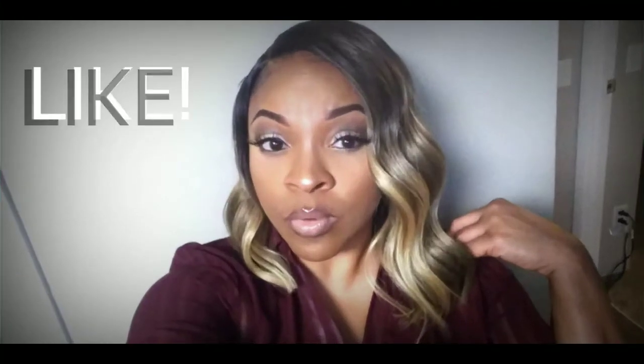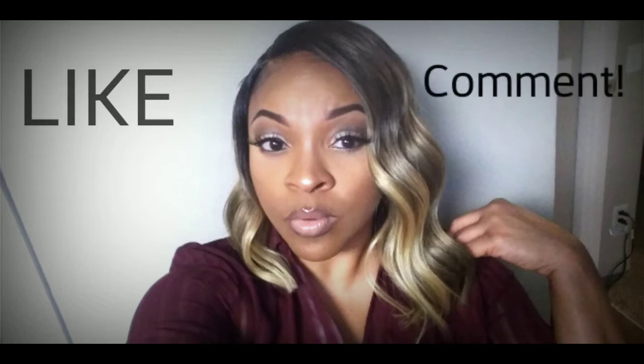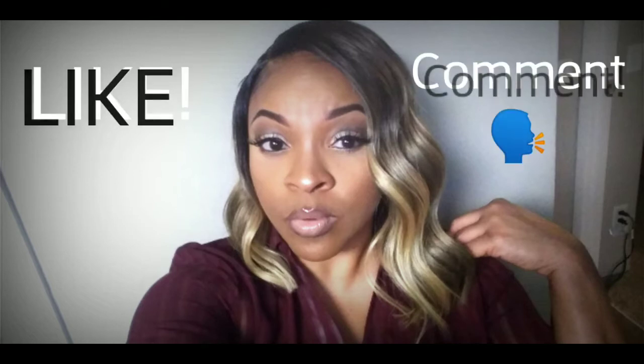Thank you guys so much for stopping by and watching my video. I hope that you enjoyed it — I enjoyed making it. Please don't forget to like, comment, and subscribe. See you next time.